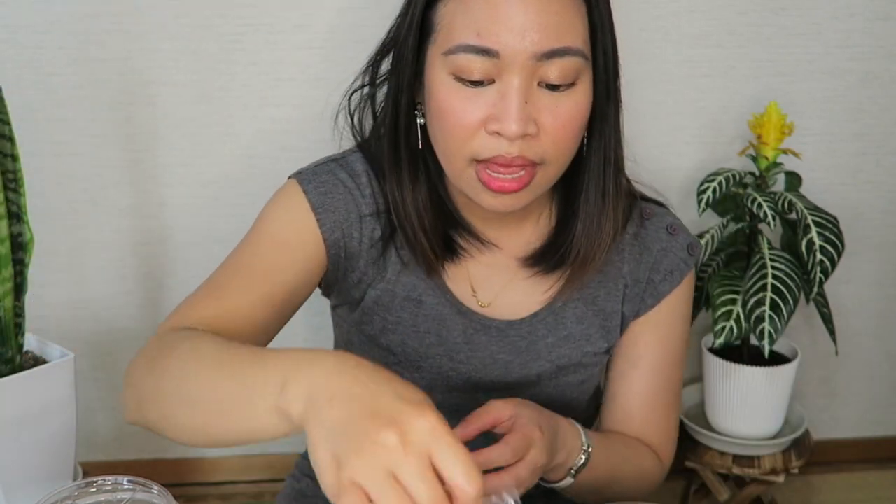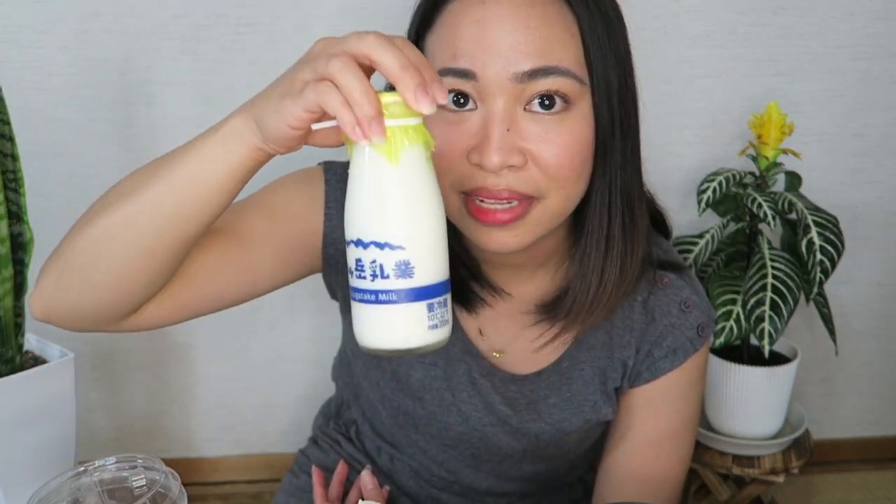Okay guys, so now that our tapioca is ready, the rest of the ingredients are on this table. I'll be telling you what the ingredients are. First, you'll need 10 ml of hot water, the black honey powder, and then the brown sugar syrup. And of course, you need a whisk and a spoon and your cup and lid. And finally, you need milk.